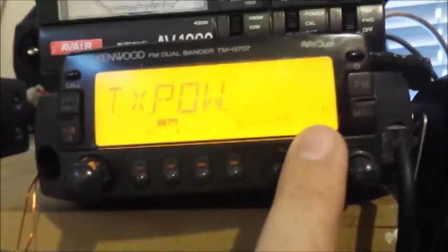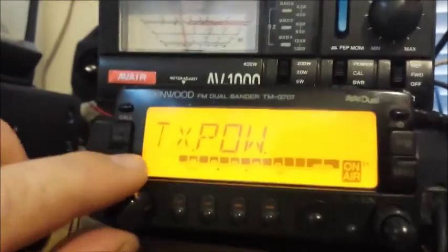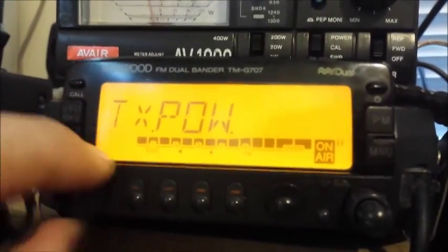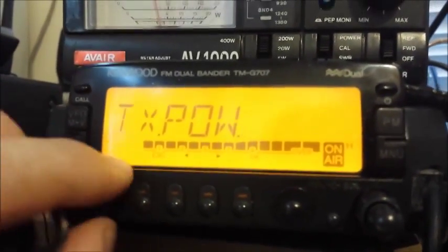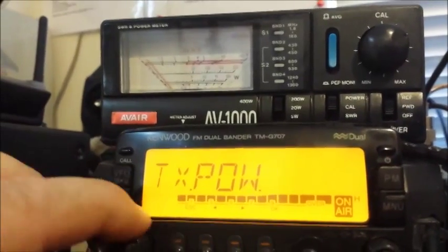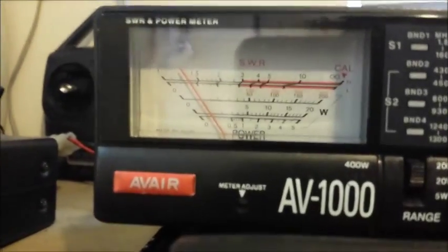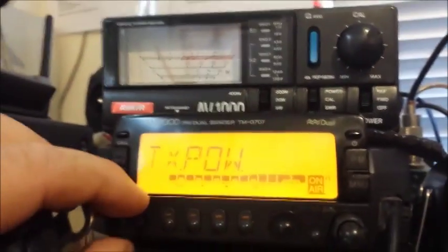Now we're on high power at the moment. What you need to do is key your radio and then alter the power with the select. As you keep turning the VFO, the power goes up or down — you can see the needle move on the meter — and you set it to where it needs to be.